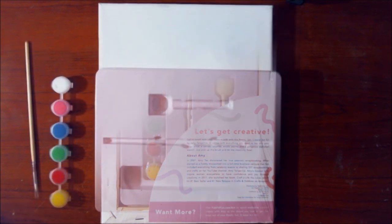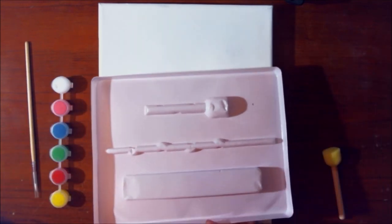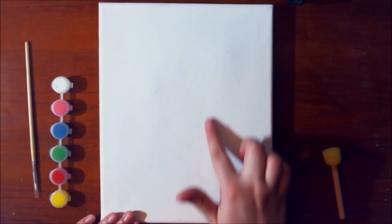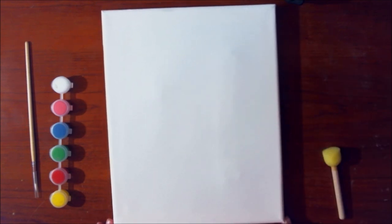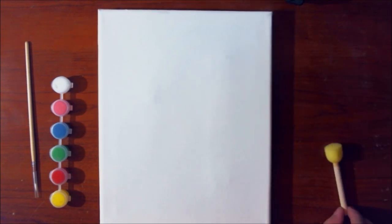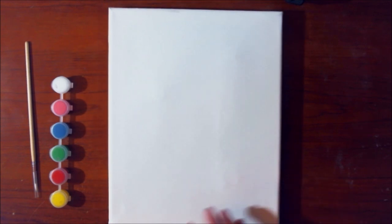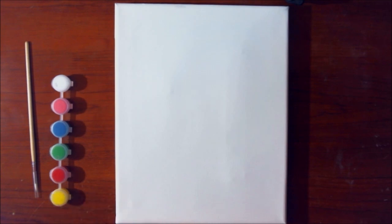I was wrong — it's not a palette, just a plastic insert. There are some little dents in the canvas, most likely from packaging. I'm not too concerned because I'm probably not going to try to sell this piece. These aren't going to be artist-grade acrylics, and they're most likely not going to be lightfast, so this is just going to be a fun little project today.